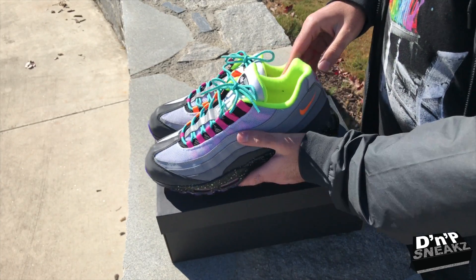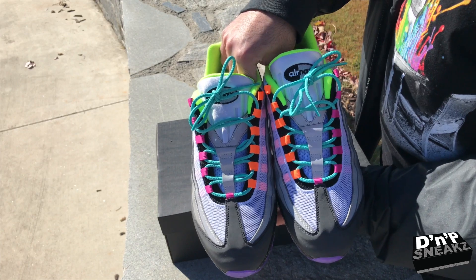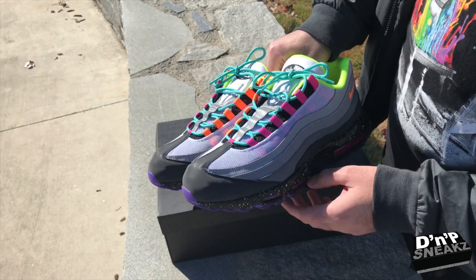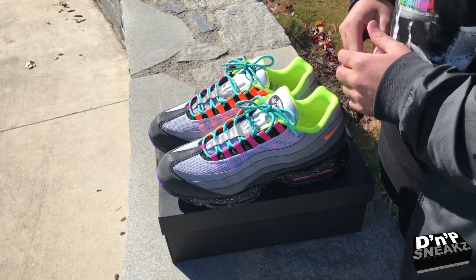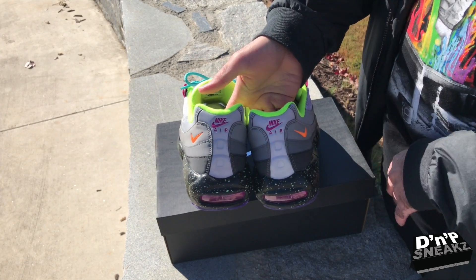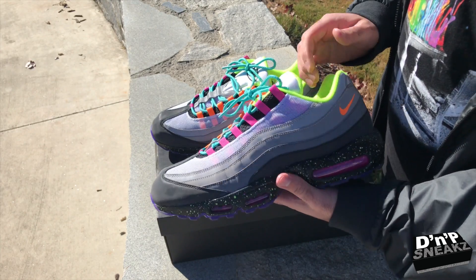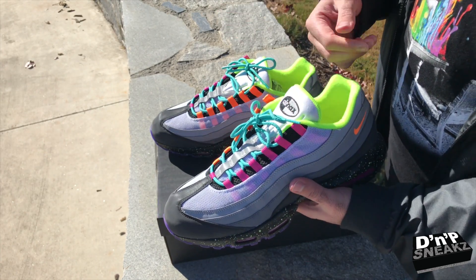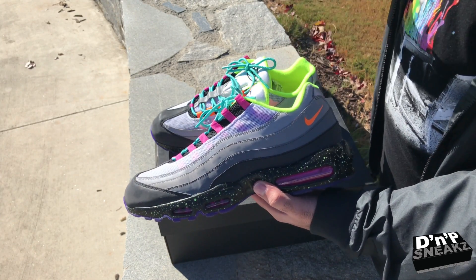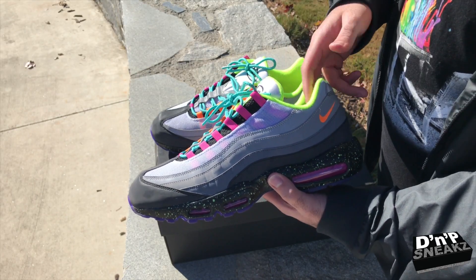We got the neon guts and the bottom is purple — tried to do something different. It's not like the actual Greedy 95 but I used the Greedy 95 options and created something that I like. We got the pink hits on the heel as well for the Nike Air. Pretty excited how these came out and I already wore them so you can see some sock fuzz on the inside. I like creating Nike IDs from time to time to get my creative juices flowing.